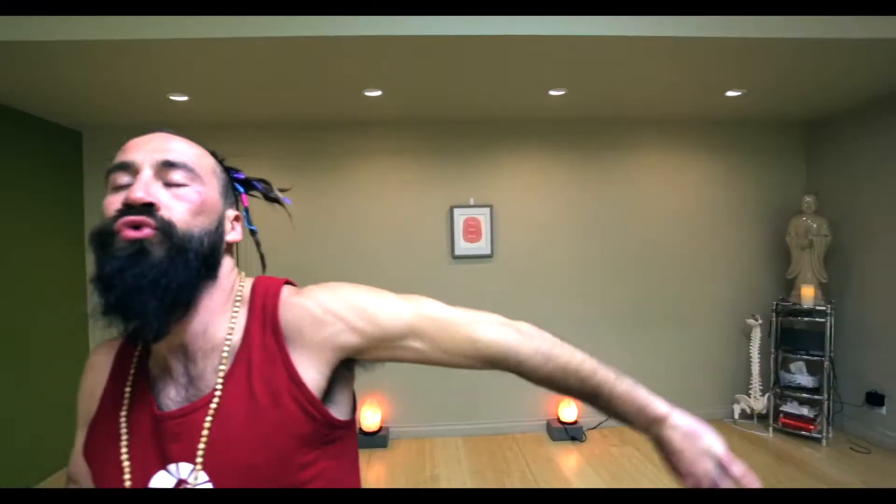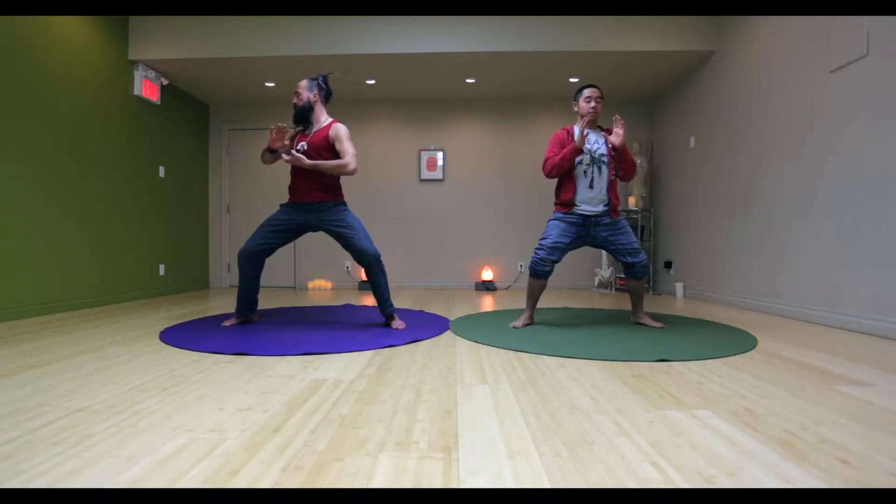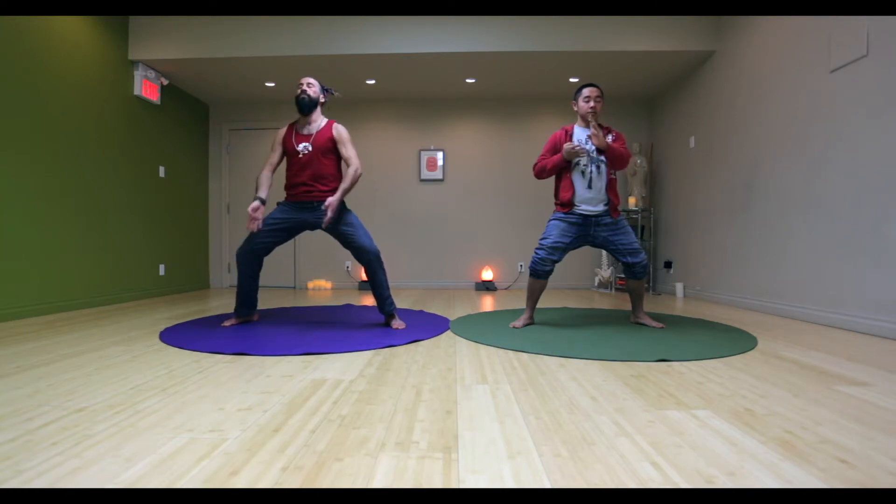As you naturally hold the horse stance, lactic acid will build in your legs and it should make you want to stop. But if you breathe properly and naturally, you're able to resist this for up to 30 minutes, he says — but we'll try it for 10 minutes.